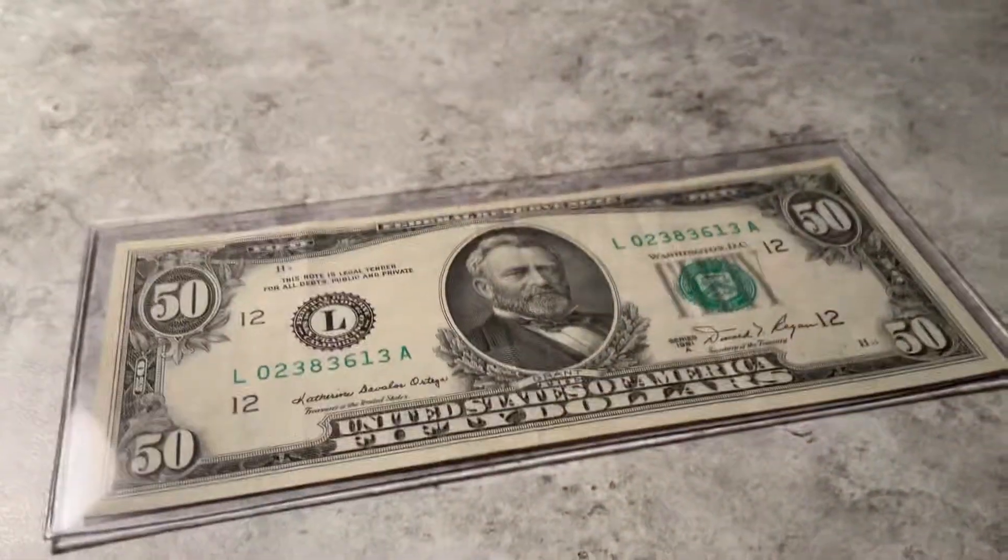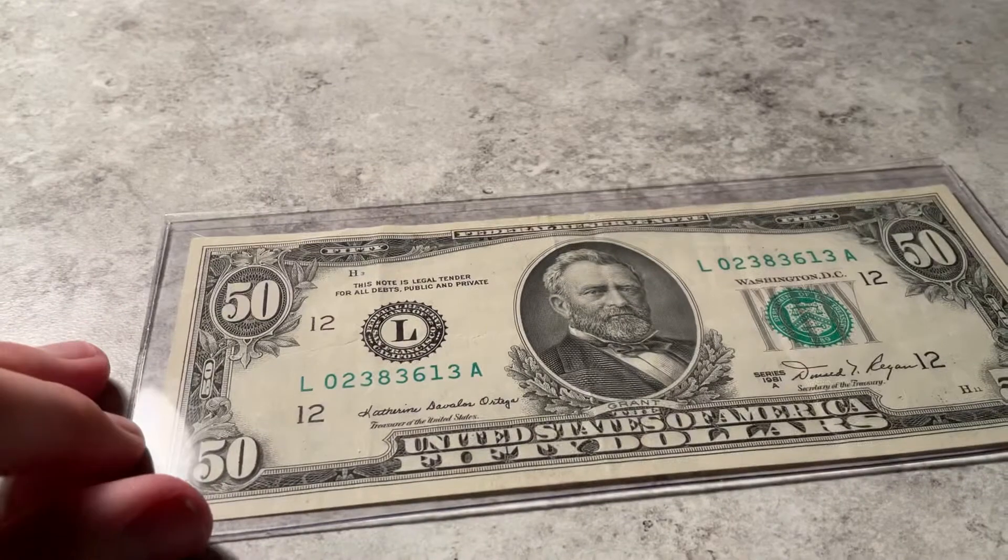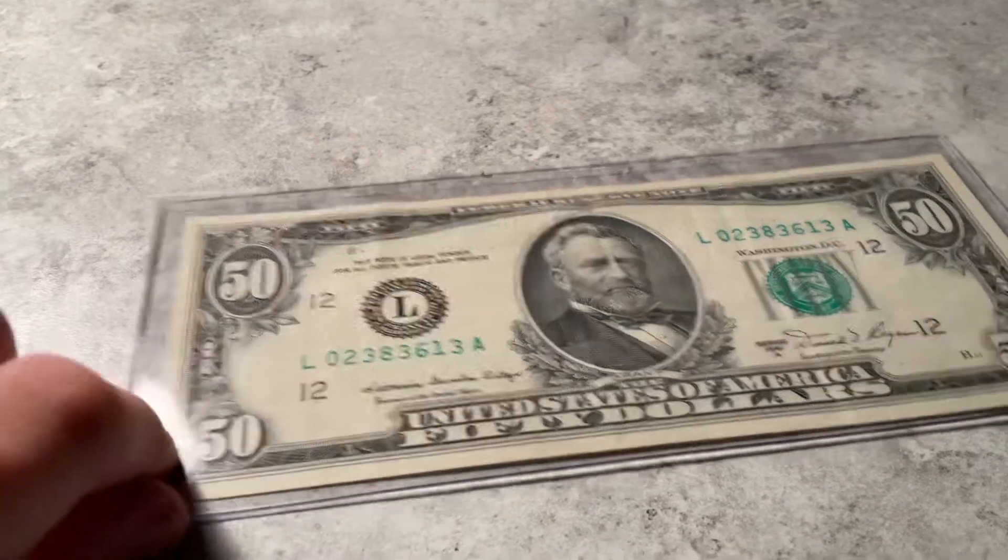It's in pretty good shape for it. It is very, very nice. I like the design of it. It's better than today's.